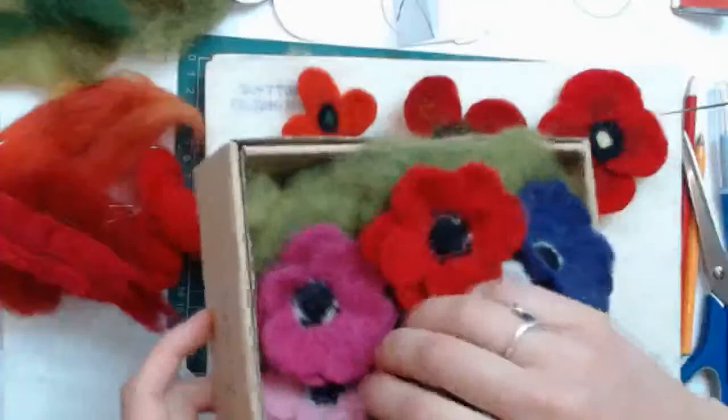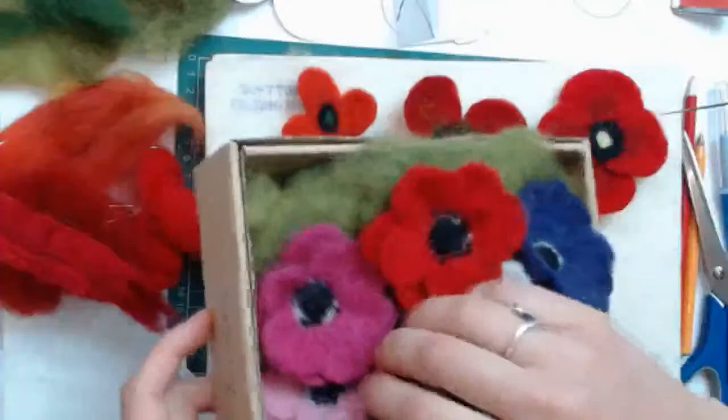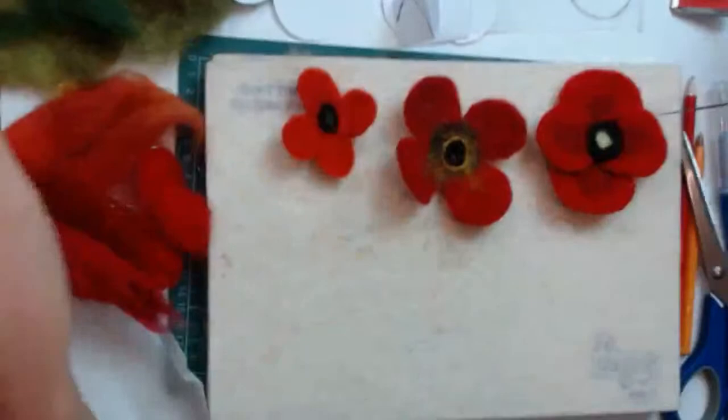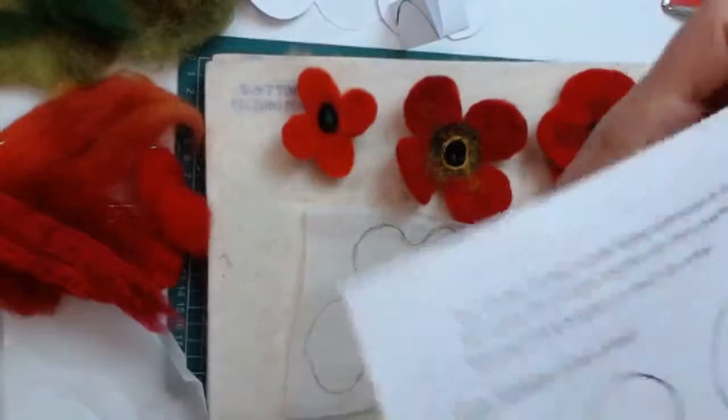These poppies are a slightly different style with five petals and two layers. You can either freestyle a template or trace around one of our templates if you have our PDF. There are two different pieces — one goes on top of the other. Or you can use the templates that are in our kit, which is the same as our PDF.